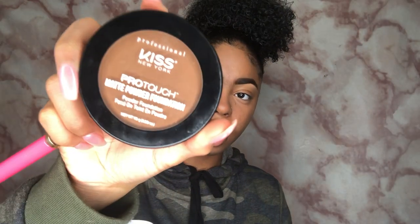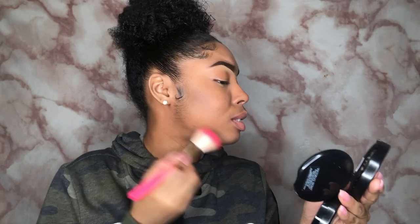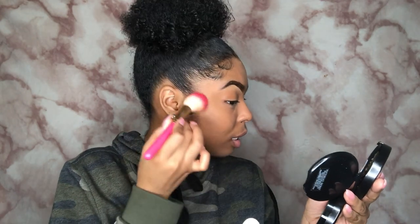Now I'm going in with the Kiss Pro Touch Matte Foundation to bronze my face a little bit, using a Juicy Couture brush. I miss my summer tan — I feel like I need to contour and bronze a lot because I look so pale. I also don't cut it underneath, I just let it be. Then I go into the Morphe setting mist again and spray my whole face.